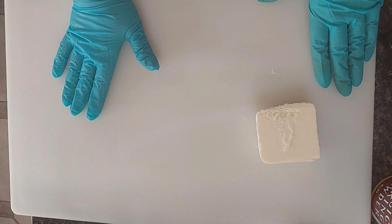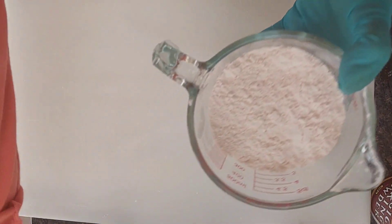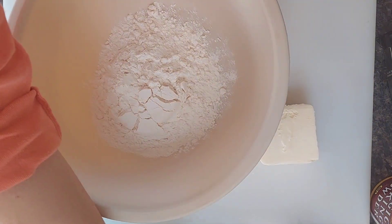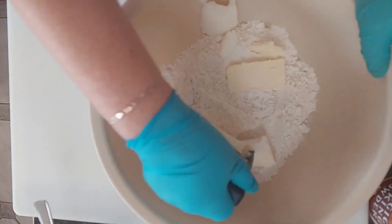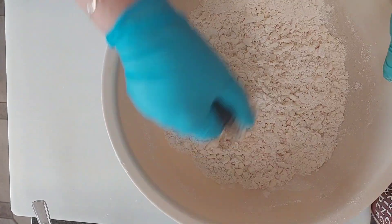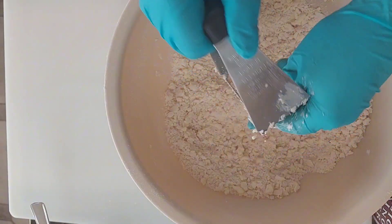We are going to need one and a half cup of flour. I'm going to put it in this bowl. And we are going to cut in half a cup of butter plus two tablespoons of shortening. I'm going to cut the butter and the shortening into the flour until it resembles coarse breadcrumbs. This is done.